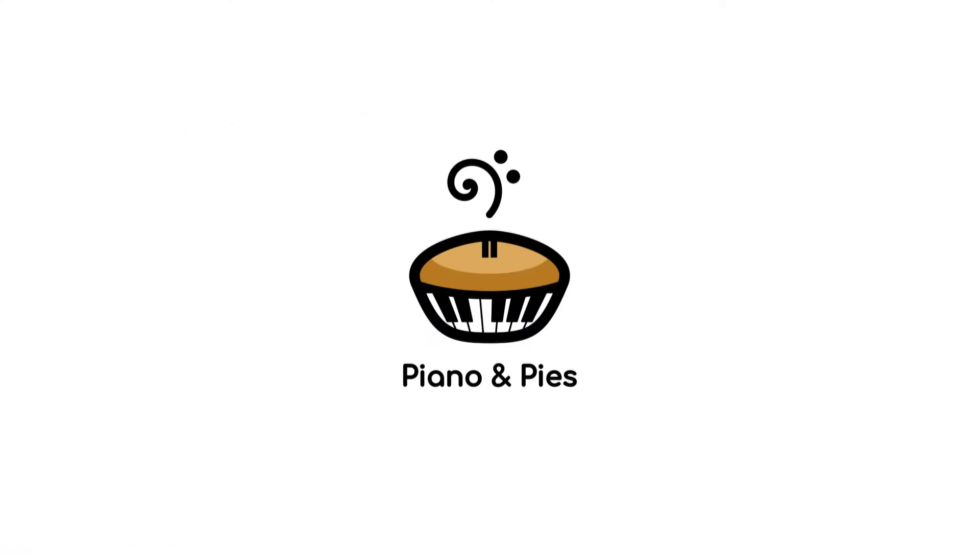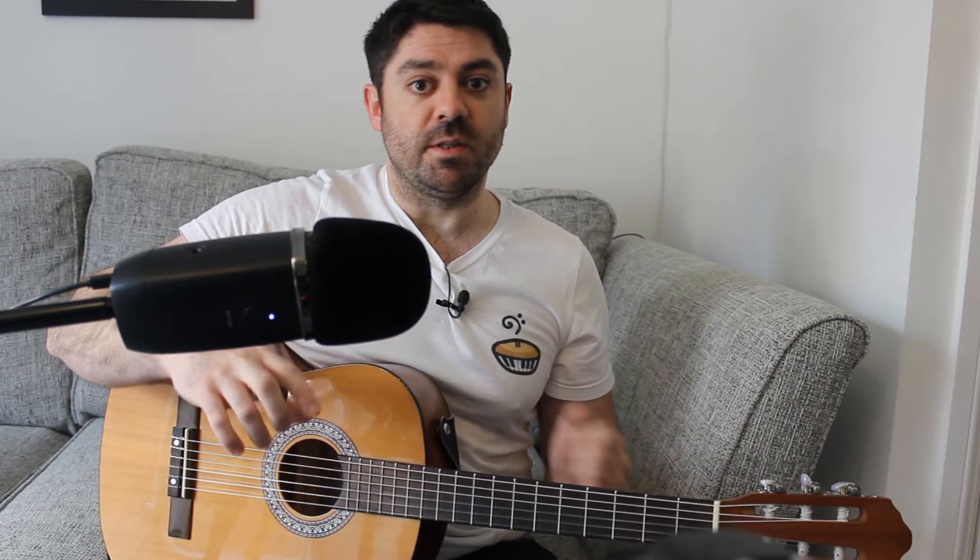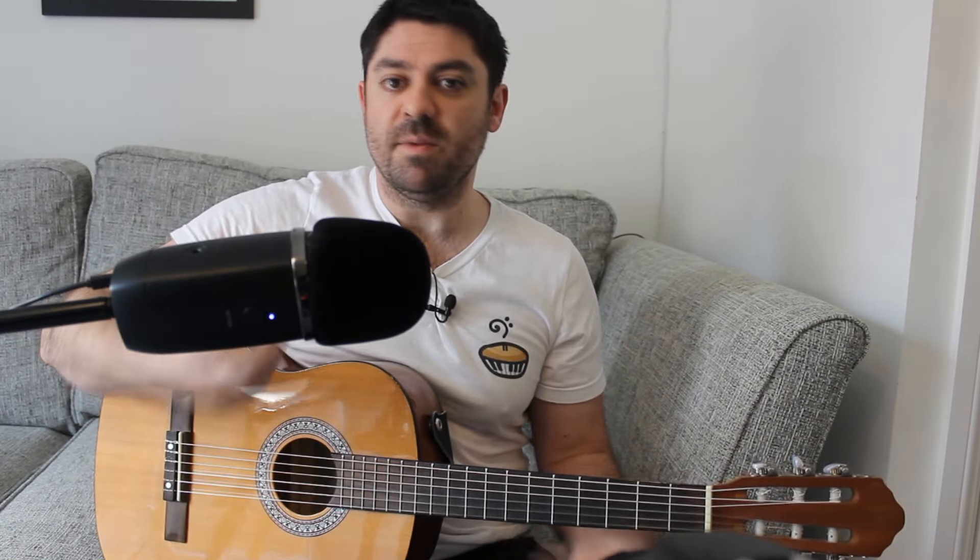Hi everyone, this is the tutorial for Claraboe by Taylor Swift. My name is Billy from Piano and Pies. Let's get stuck straight in. This is a chord tutorial aimed for people who want to strum along and maybe sing along to it.